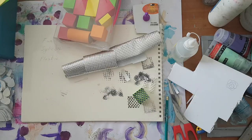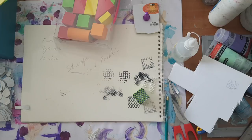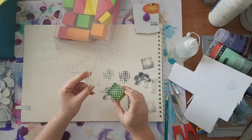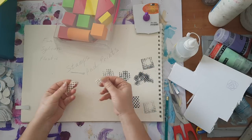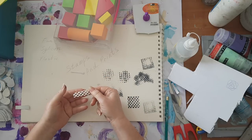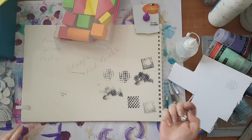These are the foam mats I find in the dollar store. I also have some that look like lace, but I can't always find it there. Basically it's the same as this square one - you can cut it to any size you want and then you'll have another stamp. It doesn't have to be a square, so you can use even the leftovers.